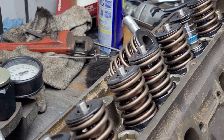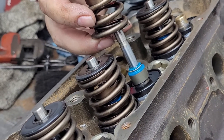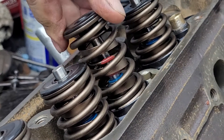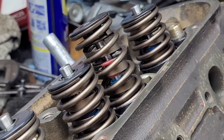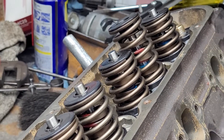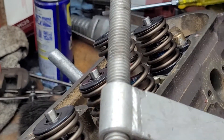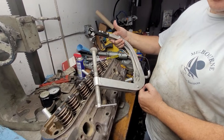That one's ready to go onto this one. Correct shims in it, it's lubricated, it's got its seal in place. We put our spring and retainer in place.